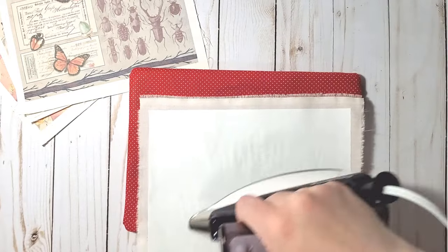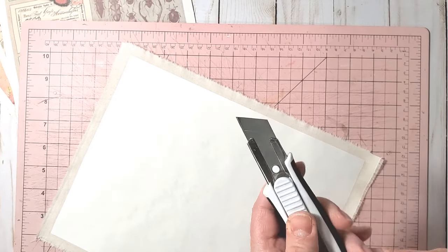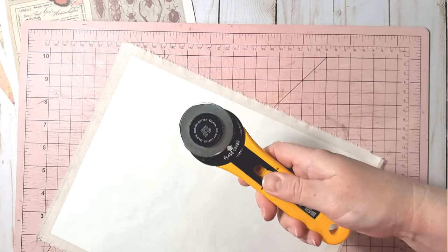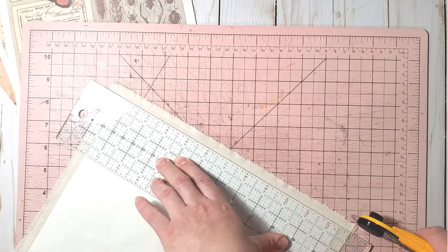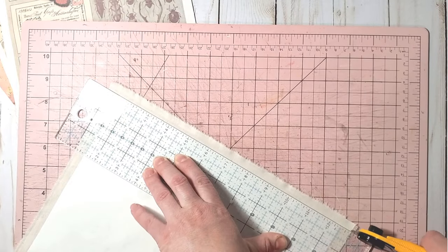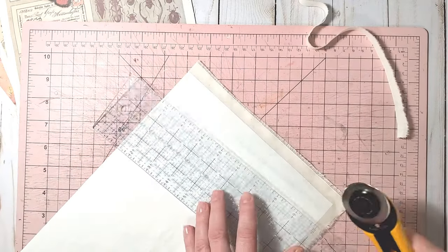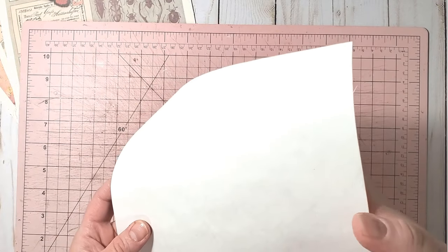I keep ironing to the end, making sure the edges are well ironed. For trimming the edges, you can use a sharp craft knife or a rotary cutter. I take my ruler, align it at the edge of the freezer paper, and cut the fabric off on all four sides, resulting in fabric on one side and freezer paper on the other.